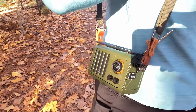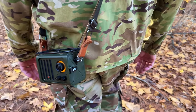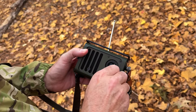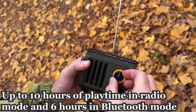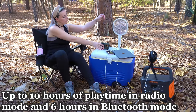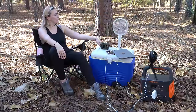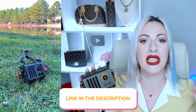It's 100% portable — you can take it camping, hunting, on a military mission, or anywhere you're going. The shoulder strap is adjustable so you can set the length that works for you. It has a built-in 800mAh battery providing up to 10 hours of FM radio listening or 6 hours of Bluetooth streaming on a single charge, and it fully recharges in only 3 hours via the USB cable included in the box.